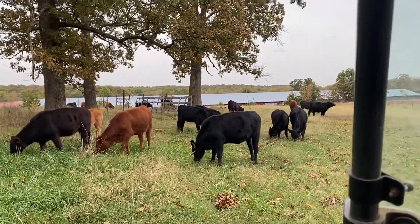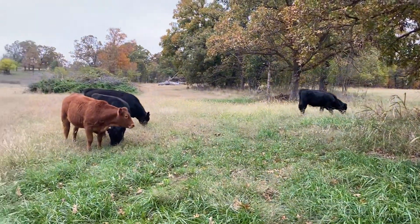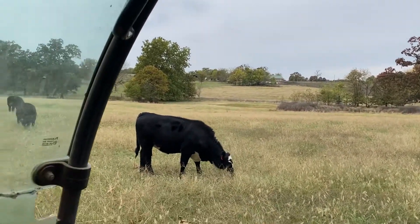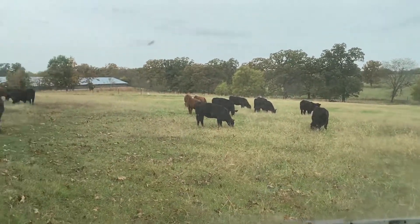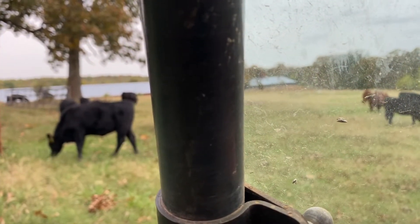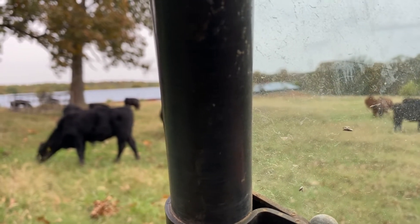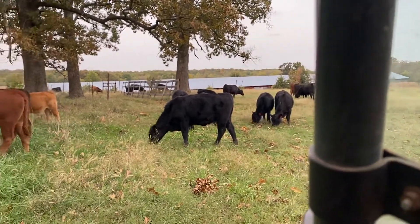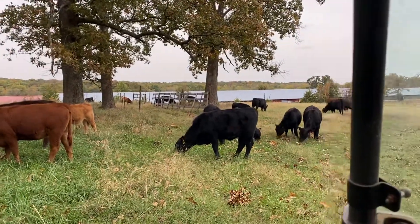I'll shut up now and just give you a view of these 38 calves. Let's see if we can count them. 1, 2, 3, 4, 5, 6, 7, 8, 9, 10, 11, 12, 13, 14, 15, 16, 17, 18, 19, 20, 21, 22, 23, 24... I bet the other three are down there in the barn eating hay. Missed the dinner bell.